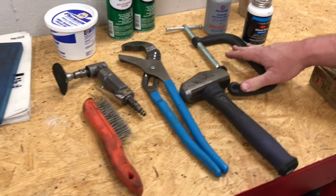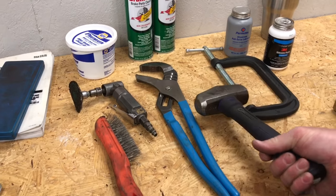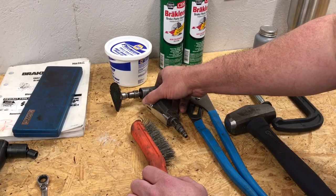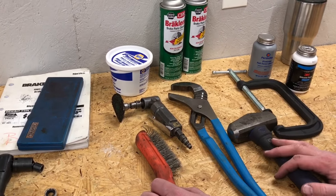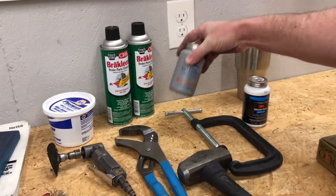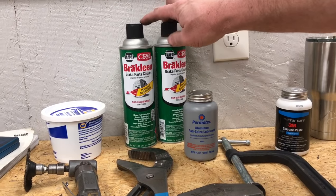Over here we have a C-clamp, or a big pair of channel locks for squeezing back the caliper. You'll probably need a three or four pound hammer for knocking the rotor off. We're going to use a 90 degree die grinder for taking the rust off of the face of the rotor on the inside and out before we put it on the brake lathe. It's always good to have a wire brush for cleaning up your calipers. We have some anti-seize lubricant here today and some 3M silicone paste if we need it.